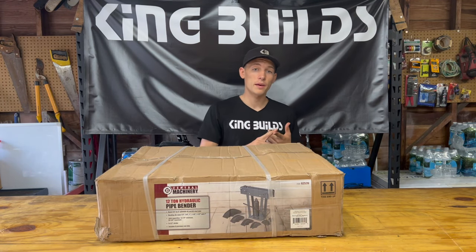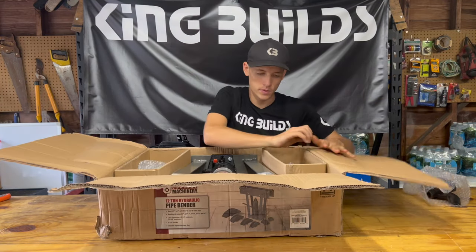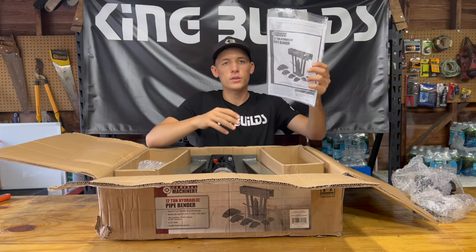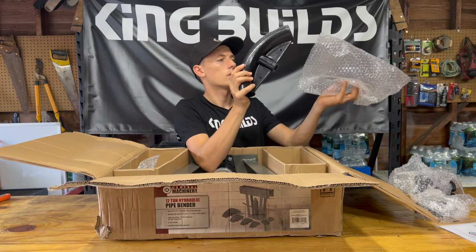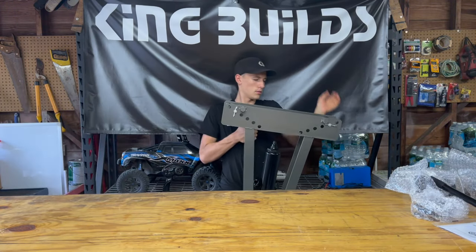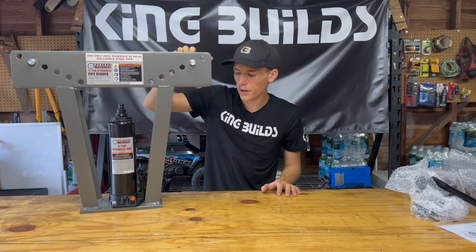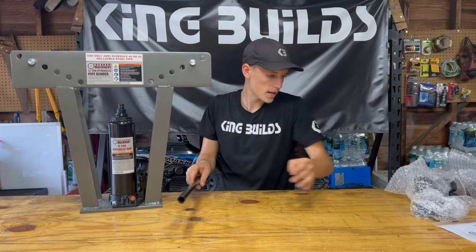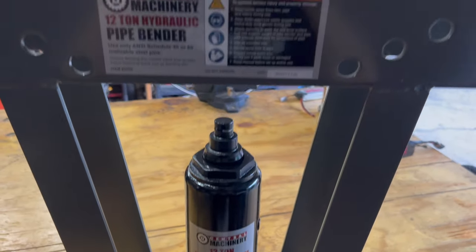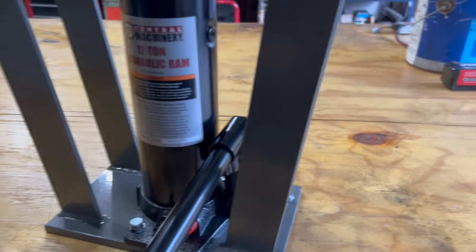We're going to go ahead, open it up, bend some pipe, and see how it performs. Look at the size of that attachment right there — that's for some big tubing, I believe that's for the 2-inch. So this is the main part of the pipe bender, and we got all these parts here. This goes onto the bottle jack to jack it up. Here we have the actual pipe bender body. This right here is the 12-ton hydraulic ram, and this piece here is the little arm you put in to start jacking it up.